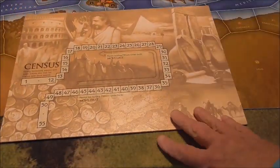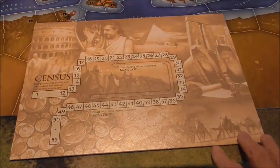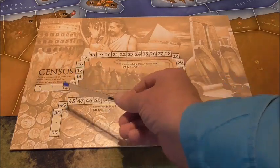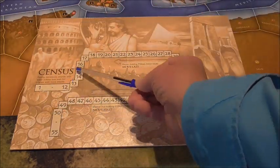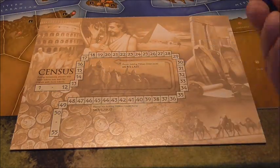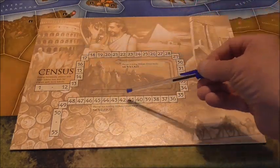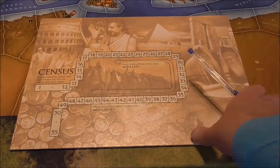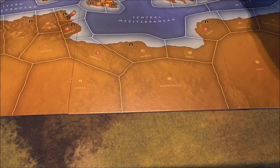We've also got a census board — you need this. It's another huge piece of card which you've got to find space for, because you've got to constantly update it. However many people you've got out, you've got to constantly update your census. This can be important for turn order and various other things, so it's got to be kept up to date. It needs its own space, so it's another big board to go with the Archaeological Succession Table.